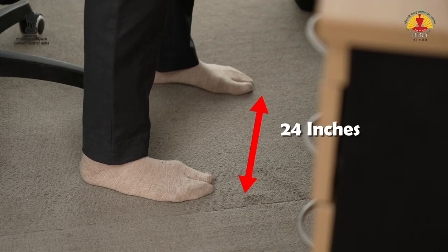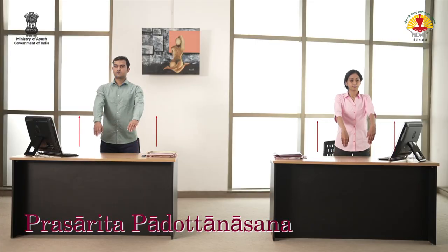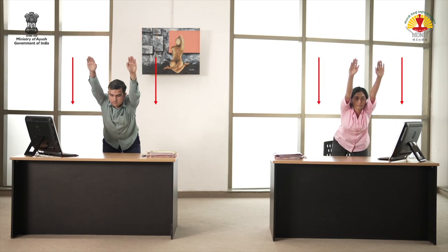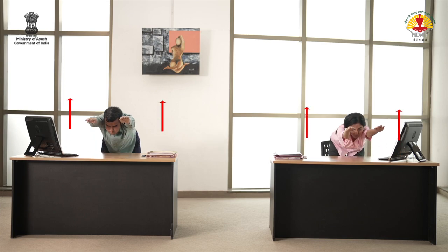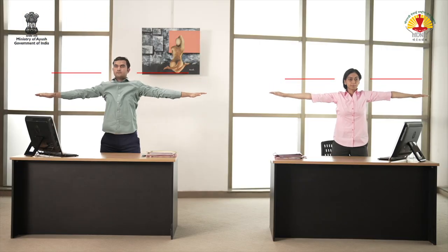Now step the legs about two feet apart. Inhale and raise the arms upward. Stretch up the body from the waist. Exhale and bend forward, resting the body and forehead on the table. Inhale, come up. Exhale and bring the arms down. Relax.